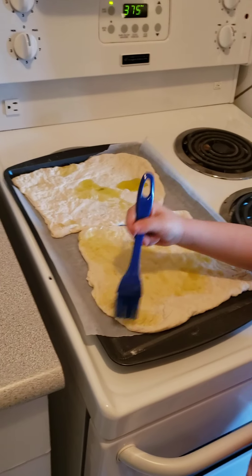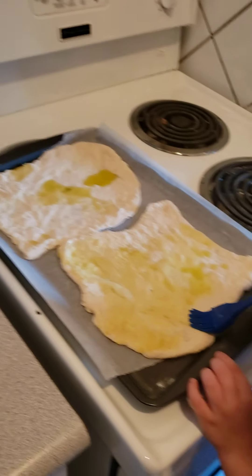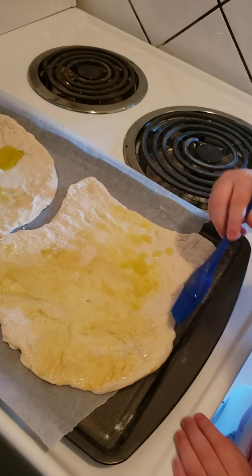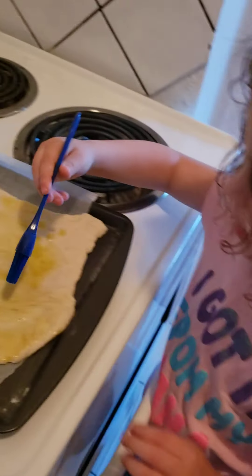What are you doing? We're making pizza. Ooh, nice. What are you doing? You're painting what on the dough? What is that? Oil. Olive oil? Yeah. Mmm.